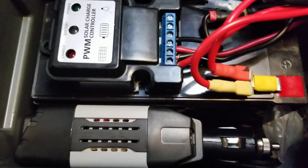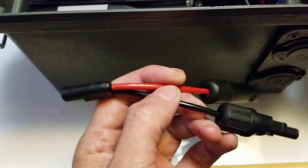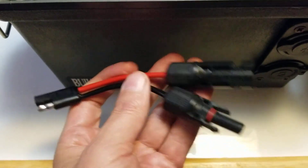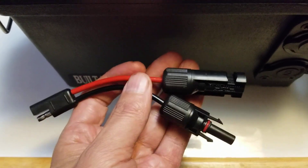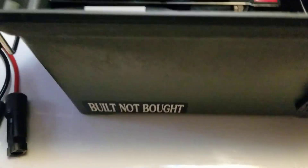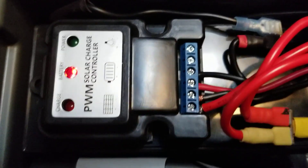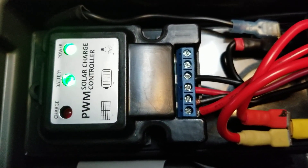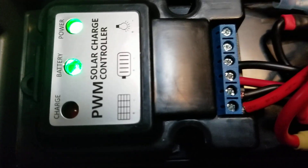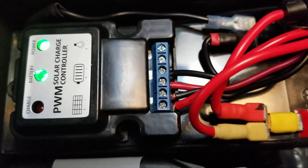Down below here, I got a little space where I keep all my goodies. I have the adapter to hook it up from the SAE port in the back to MC4, which is the connection on my solar panels. I just made a quick adapter so I can plug it into the back of the unit and into my solar panels. When I'm ready to charge, I turn on the solar charge controller. The little red charge light will glow red while it's charging.